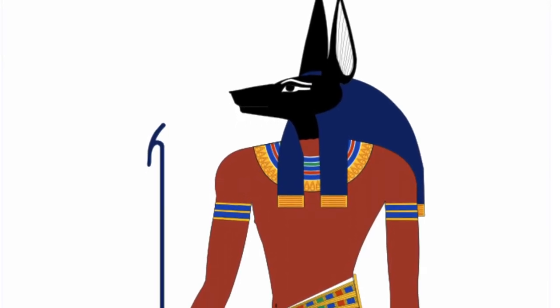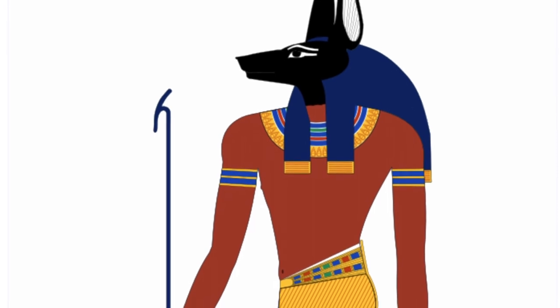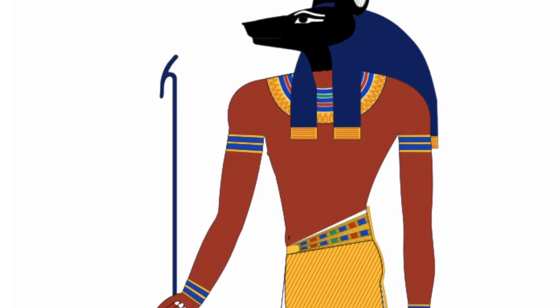So for my Egyptian art assignment, I chose Anubis, the god of the dead. And in this picture, he is depicted as having the body of a man but the head of a dog.